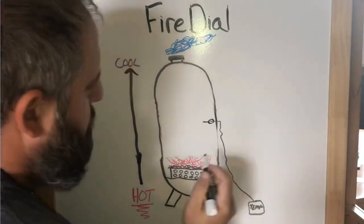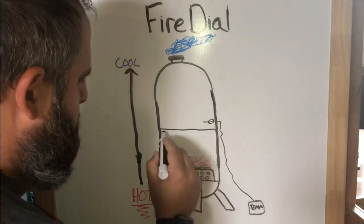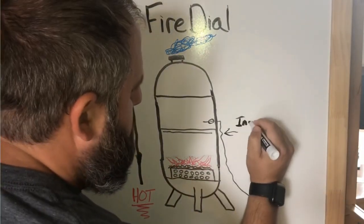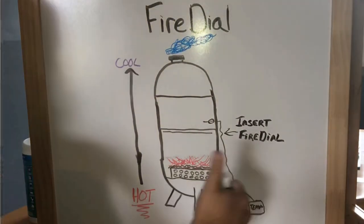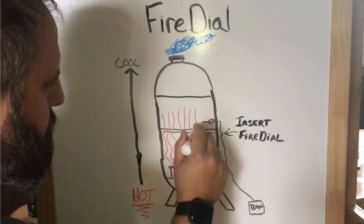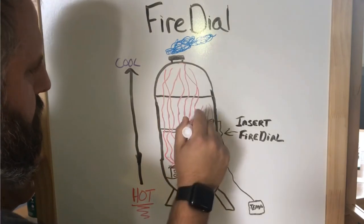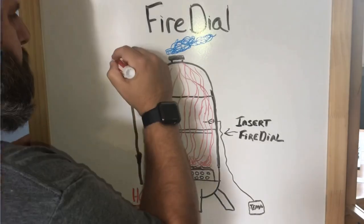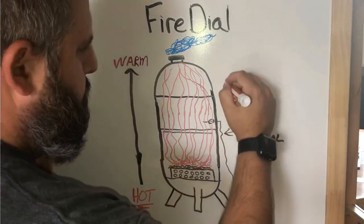Now let's see what happens when you take out the water pan and put in the fire dial. Let me reconstruct the smoker here — put in my lower cooking grate and right below that is the fire dial. Now your heat and smoke will be passing right through the fire dial, right up to the top, resulting in even cooking temperatures because all of your heat passes through your entire cook chamber.